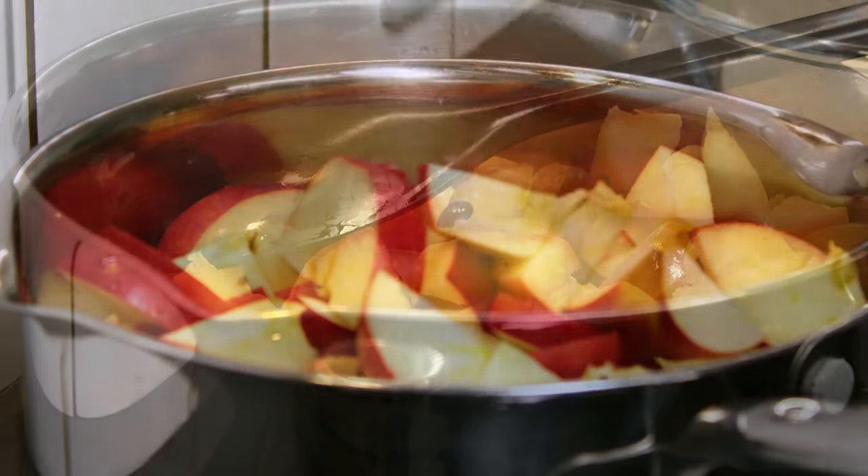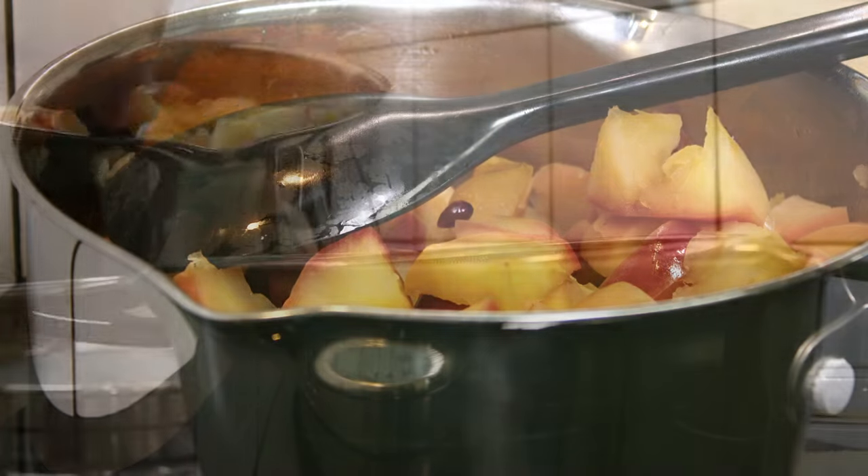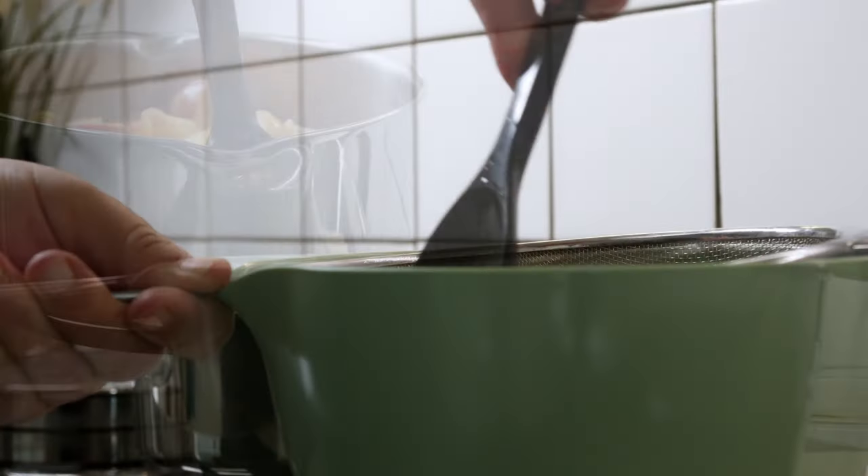For this jar I'm using 1 kilogram of apples that I boil for 15 to 20 minutes with 2 dl of water.